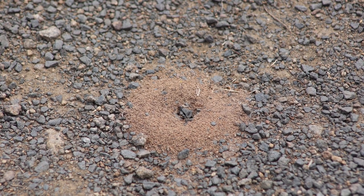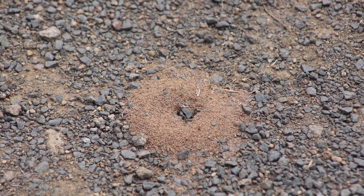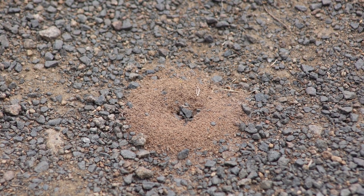Not sure what species of ants these are. They look smaller, I think, than the Argentinian ants which we so often get in our houses down here.